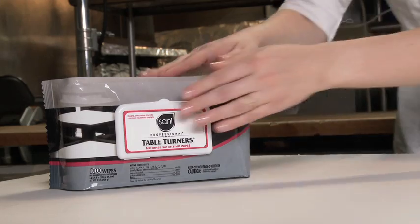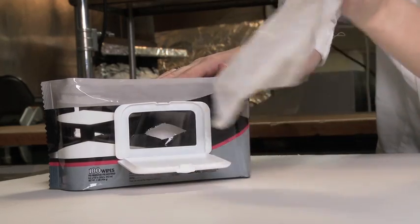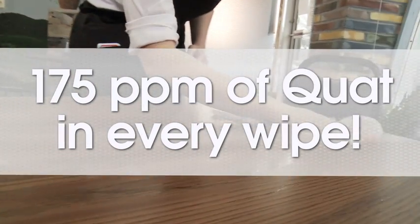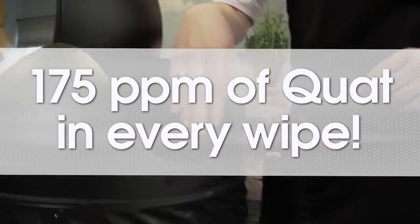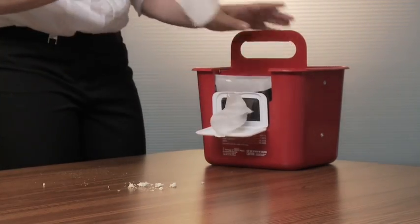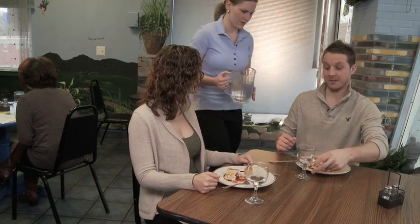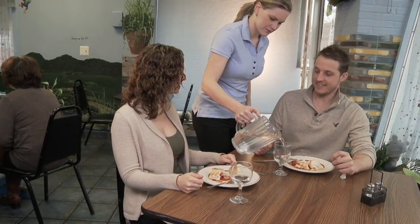New Table Turners No-Rinse Sanitizing Wipes are pre-measured with 175 parts per million in every wipe, guaranteed. You can have peace of mind knowing that your surfaces are clean and sanitized within FDA food code guidelines.